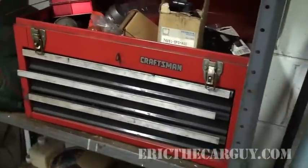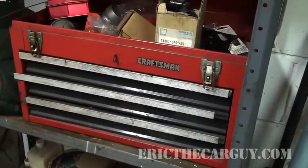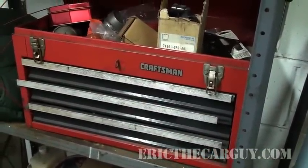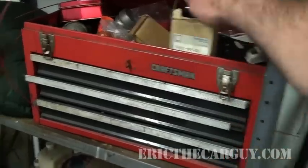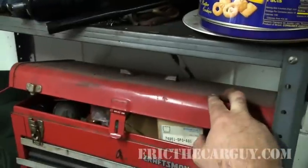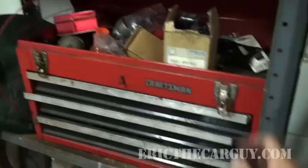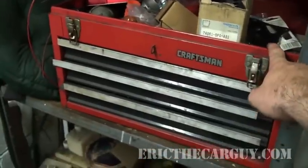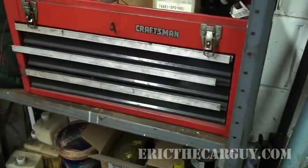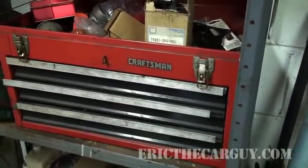This is Eric the Car Guy's first toolbox. I used to carry this to and from my job and school and everywhere — I used to go to people's houses and fix cars. This was the box I did it with. In fact, it's so old that I weighed it down so much I broke the plastic handle off of it. Many memories with this thing, and went a lot of miles fixing a lot of cars with it before I got to this point.